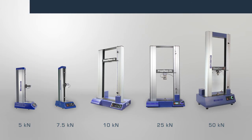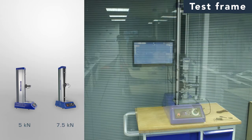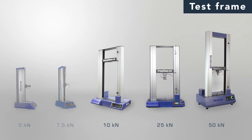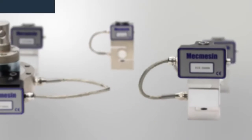Simply choose the most appropriate model from the OmniTest range based on your expected maximum load. Single column frames are rated to 7.5kN and prove very popular as they occupy minimal bench space. Dual column frames are also mounted on the bench top, and are ideal for higher loads up to 50kN, providing the extra room to fit larger test specimens.